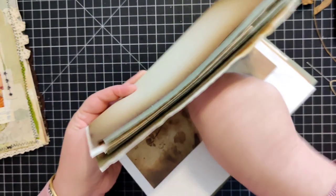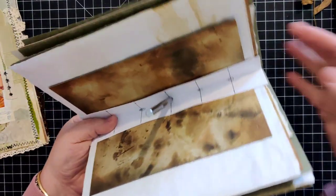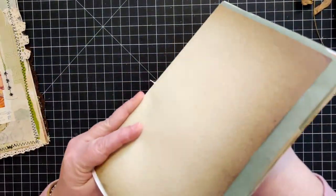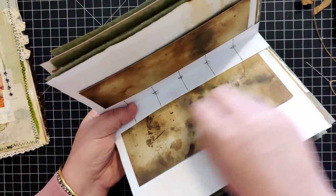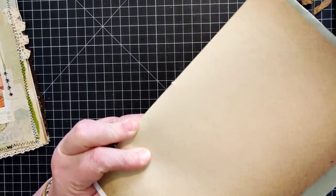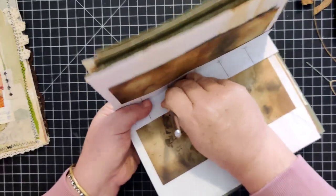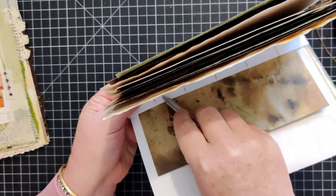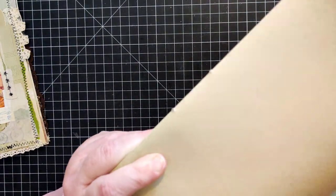I'm pushing with this finger, pushing and twisting, making sure my pages are not moving around. With more pages it's definitely a lot harder to do this, so keep that in mind. I move towards my hand and obviously move my finger out of the way so I don't poke myself.